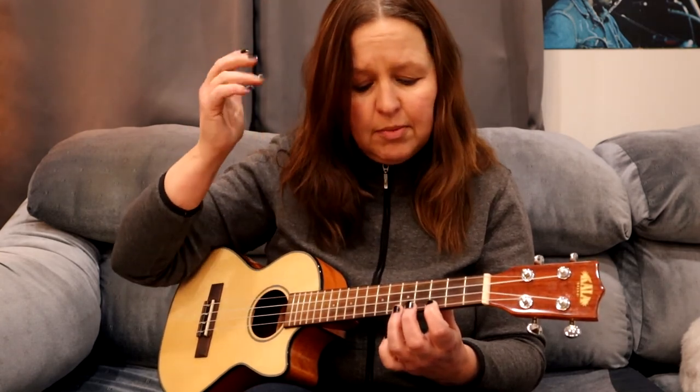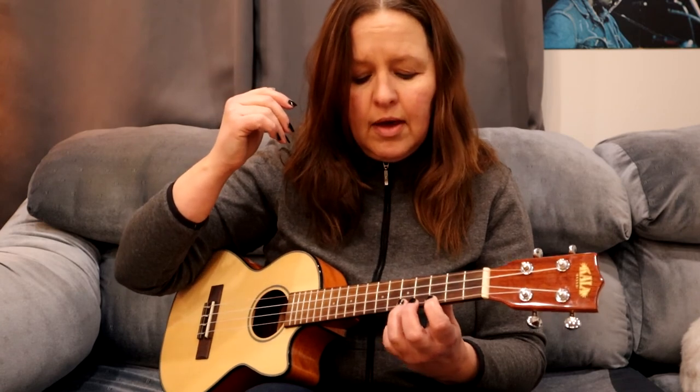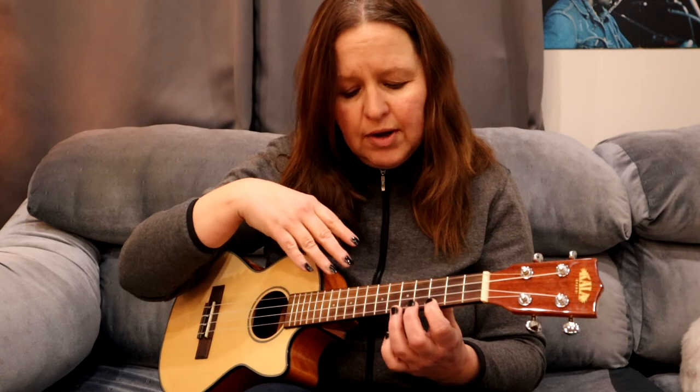I can do that hammer-on technique without plucking the string because I'm landing with my finger on its tip. I'm landing firmly — I'm not tentative with putting my finger down, I'm not just placing it. And I'm landing nice and close to the fret, which will help that string to ring.